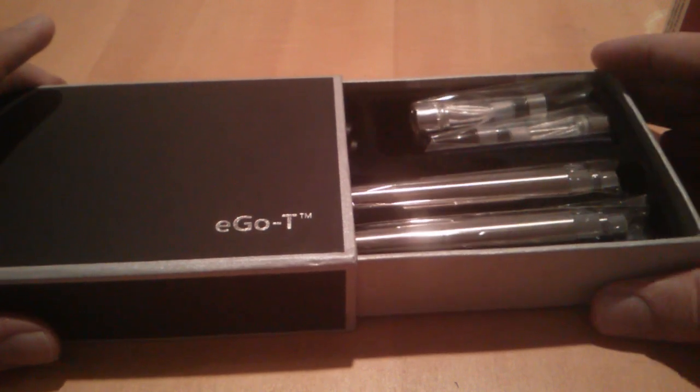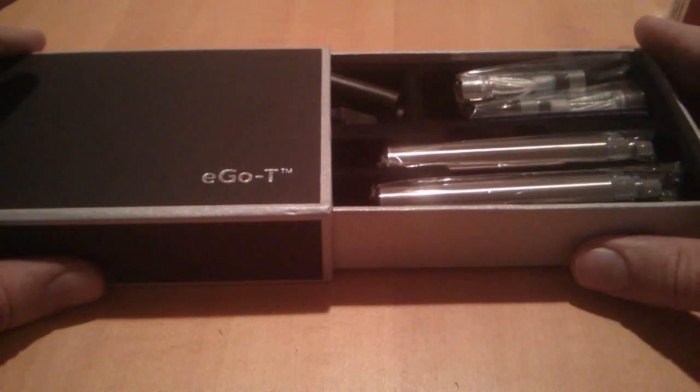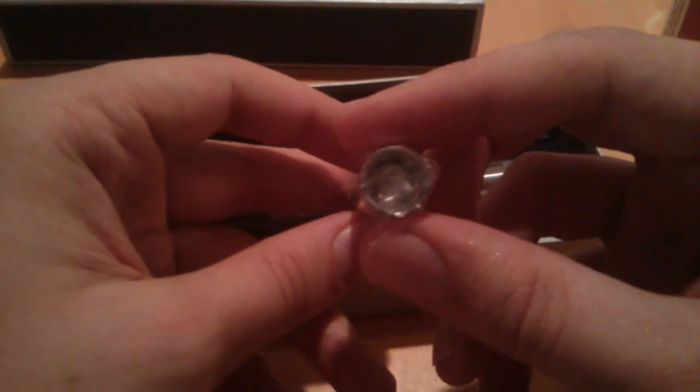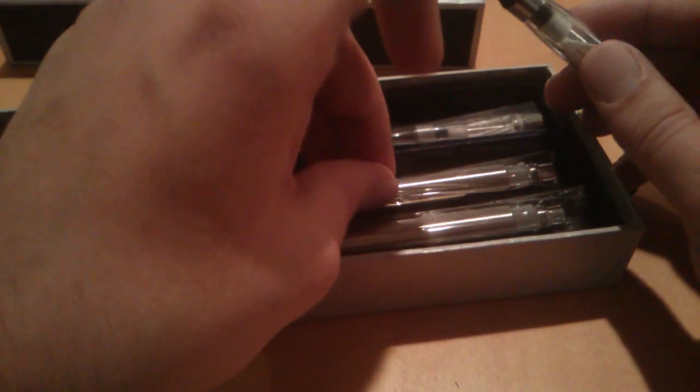This is a different variation. This is the Ego/Stardust CE4 Clearomizer, whatever you want to call it. There are multiple different names for this because of these tanks. This is a 510 connection that will work with most of your Ego kits, but it's also a tank with a wick and wire inside, already pre-made for you.